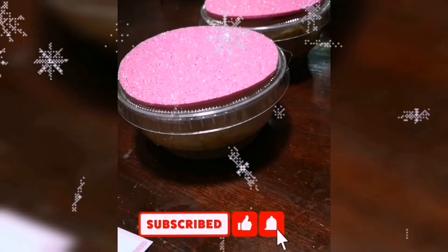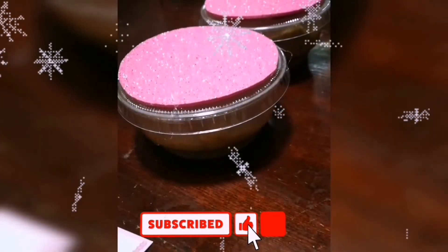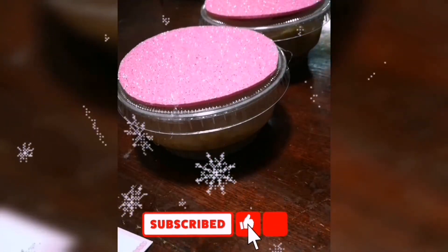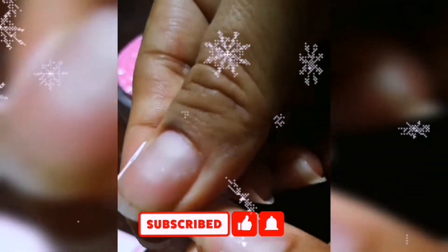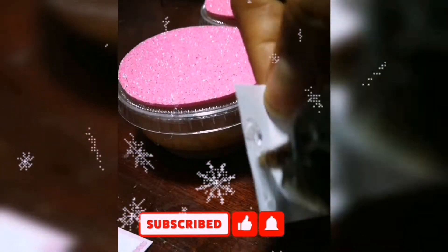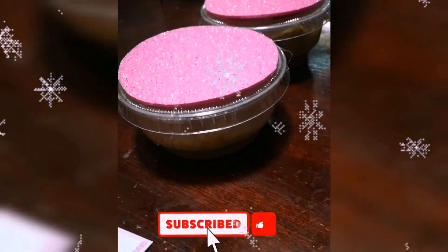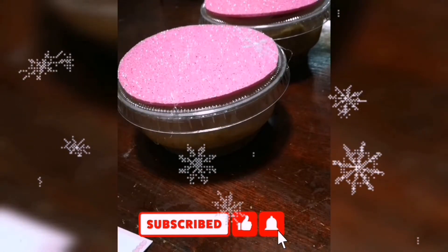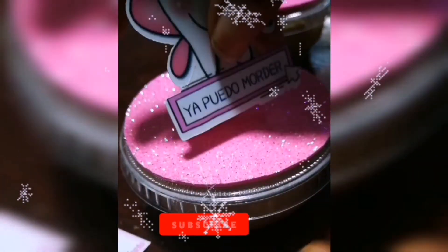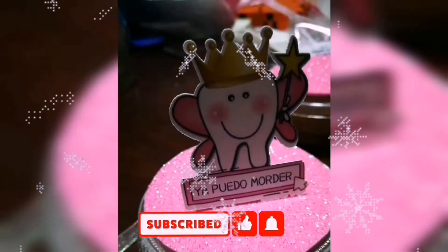Well done. We have finished — here we have the stamp that says Gabriela. We have the topper of the dientes, and we are going to put it on top.